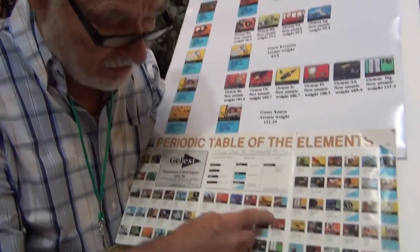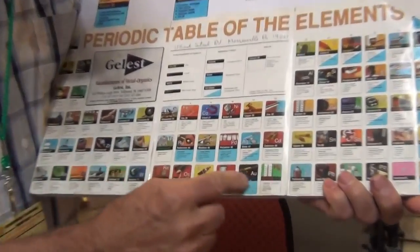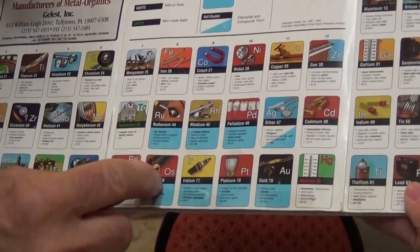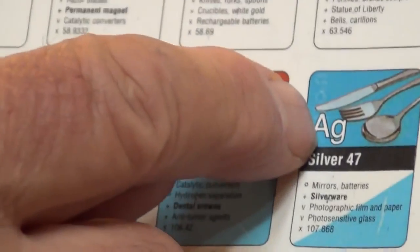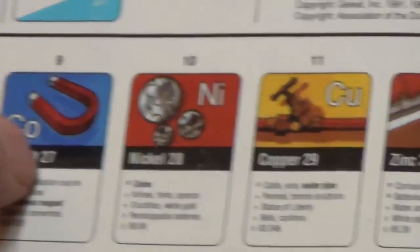A little song and dance on ORMUS material. ORMUS elements come from 13 elements in the middle of the periodic table. They go from mercury, gold, platinum, iridium, osmium, ruthenium, rhodium, palladium, silver, and copper, nickel, and cobalt.